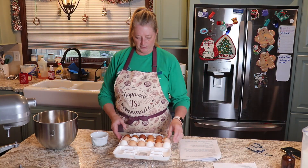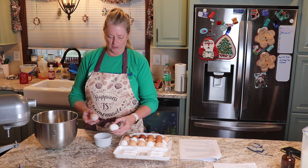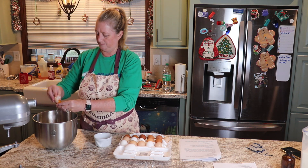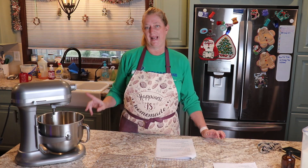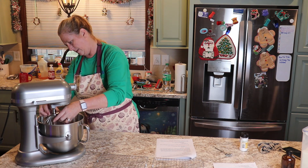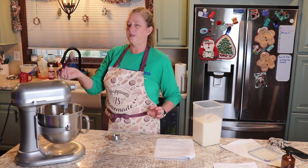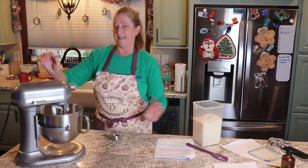Okay, the last thing that we are going to make today is our meringue cookies. So we need egg whites only — I'm going to go ahead and get those separated out. To our egg whites we want to add some salt and cream of tartar, and we're going to use our whisk attachment and mix this at high speed until we start seeing some soft peaks.